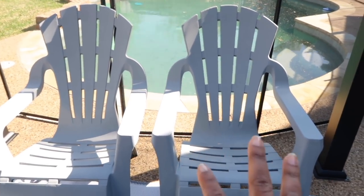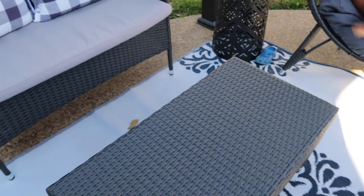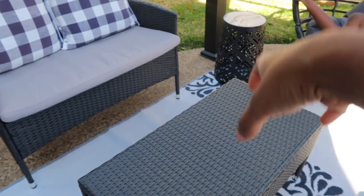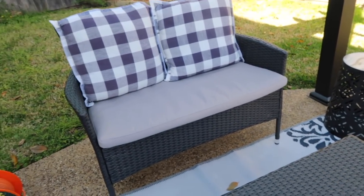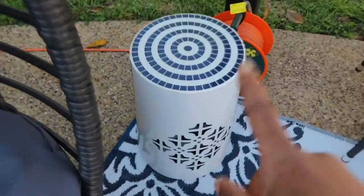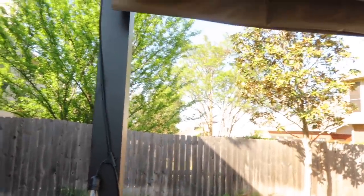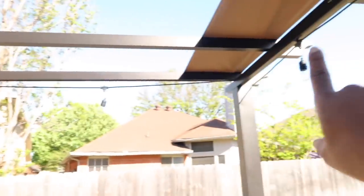We ordered a fire bowl — we wanted a fire pit but fire pits are crazy expensive, and I wanted something small that could fit on top of the table. We still have the garden stools from Aldi as well. Right now we're using an extension cord for the lights — stay tuned to the end of the video to see what everything looks like at night, because we hung the lights all the way around the pergola.